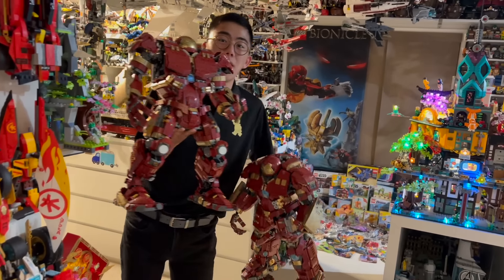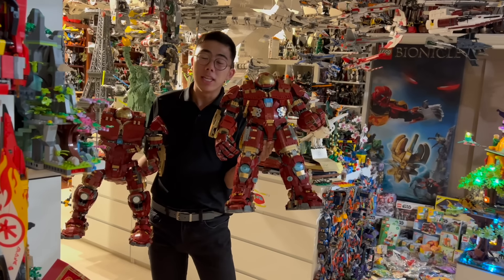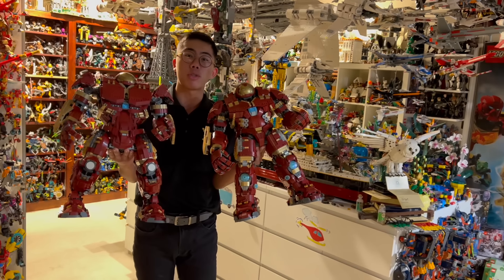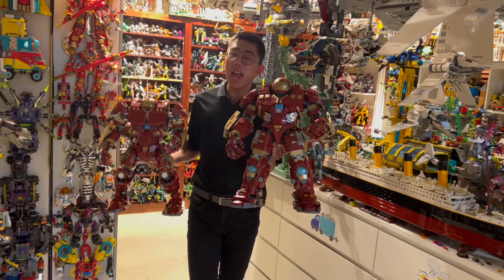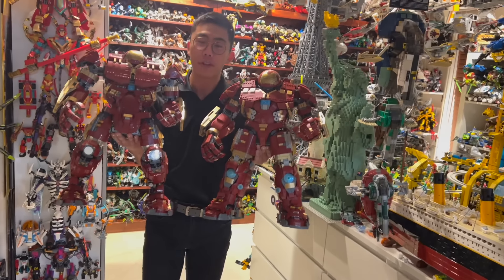The set is now on deep discount because honestly no one was paying $550 for an inaccurate Hulkbuster. Well, that has been solved, because this right here is a mock version using only the parts included in this set — no extra parts required whatsoever. The amazing mockist Ransom Fern has put together a rebuild of the UCS Hulkbuster that fixes, well, everything about it.